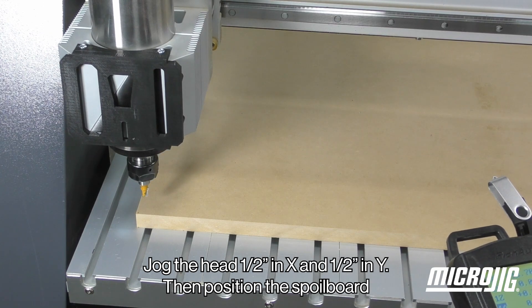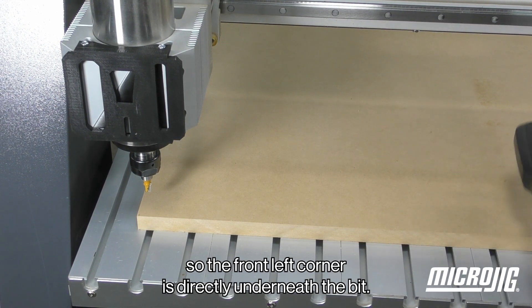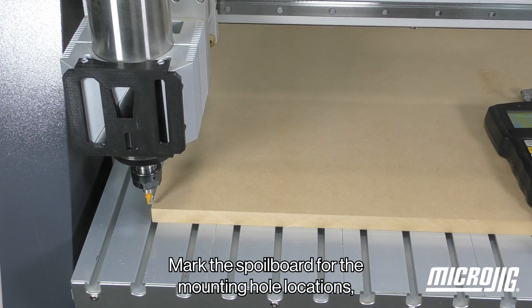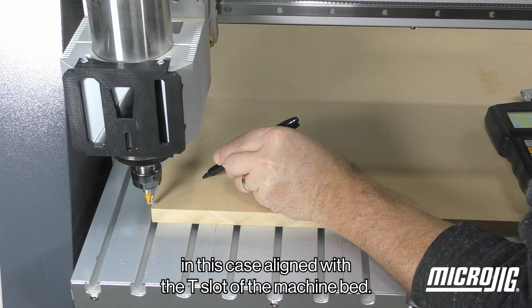Jog the head one half inch in X and one half inch in Y. Then position the spoil board so the front left corner is directly underneath the bit. Mark the spoil board for the mounting hole locations, in this case aligned with the T-slot of the machine bed.